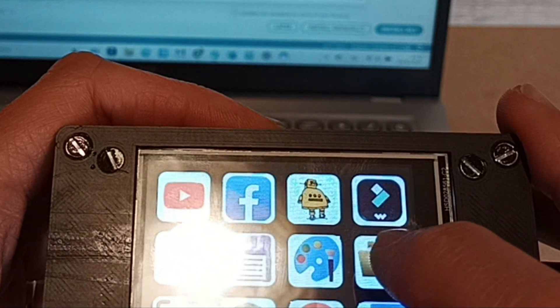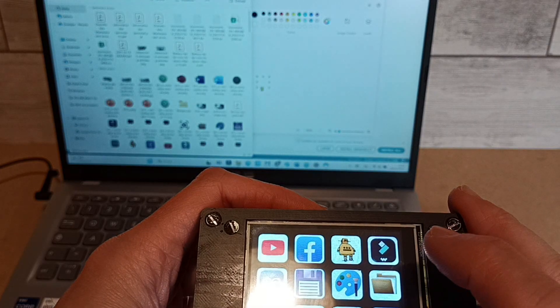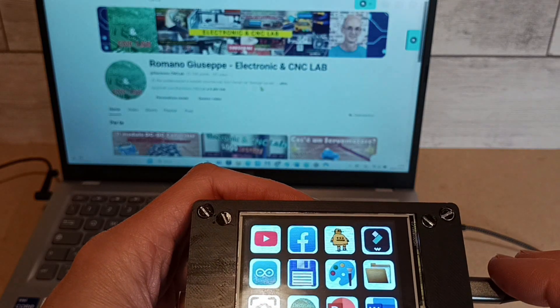You can create shortcuts for specific software, advanced commands, and even home automation functions. And what shortcuts would you like to have on a device like this? Let me know in the comments.